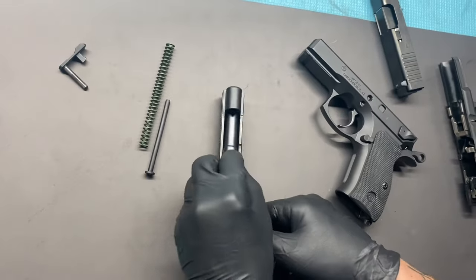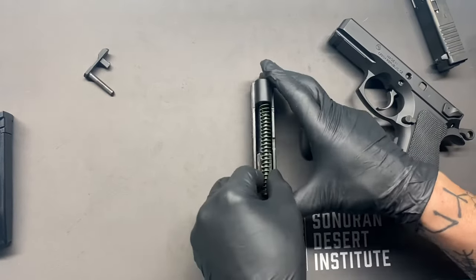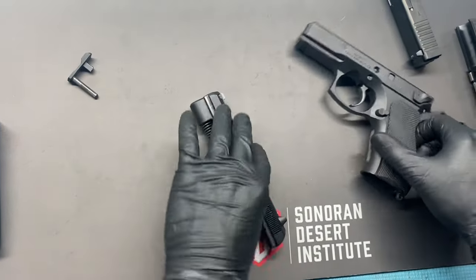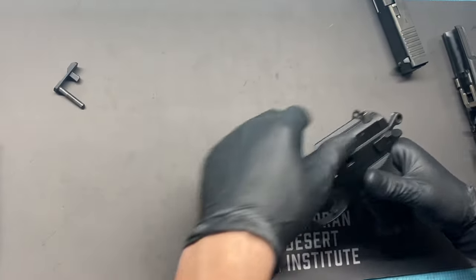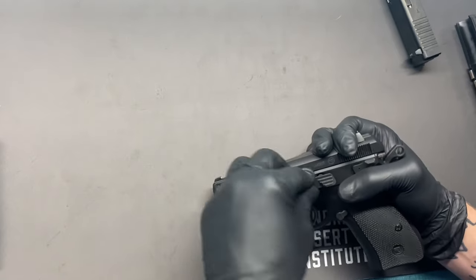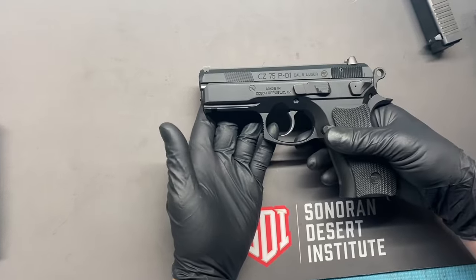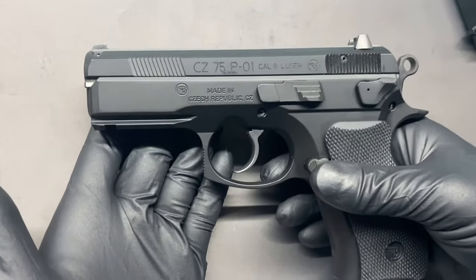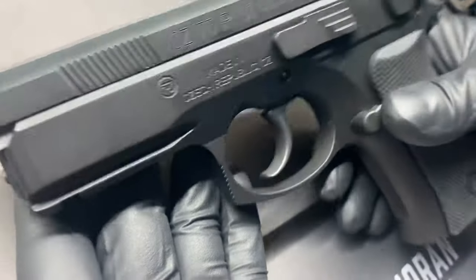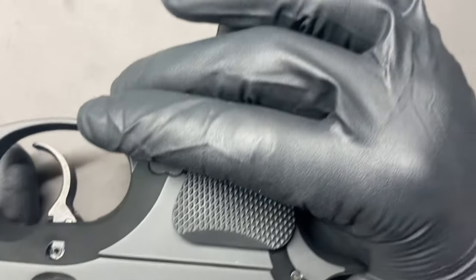A friend and I took it out today and put about 200 rounds through it — performed perfectly, no issues at all. Really excited to own this one. This is my first CZ. I've been a Glock guy for years and years and I think I'm a changed man at this point. The way it recoils just feels different. I don't want to say it's less recoil, but it just felt great in the hand and the way it fired was just great.